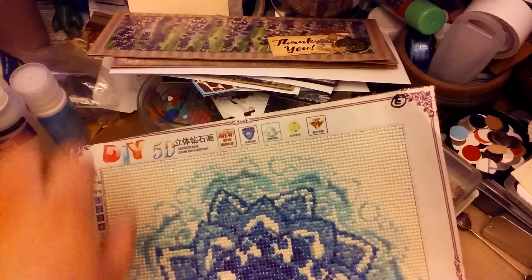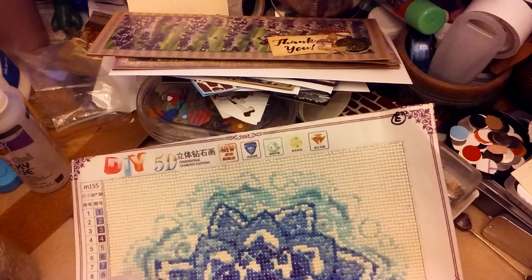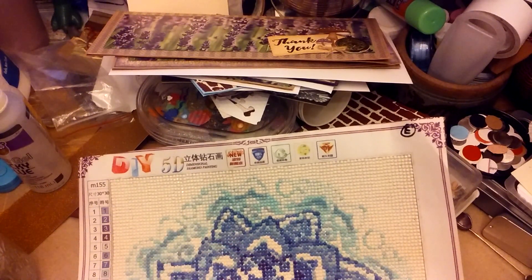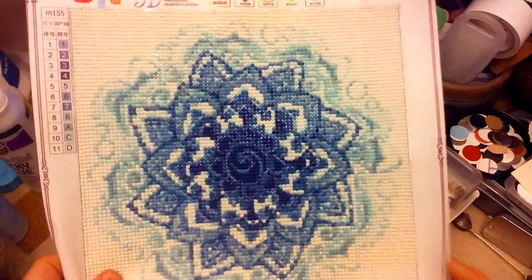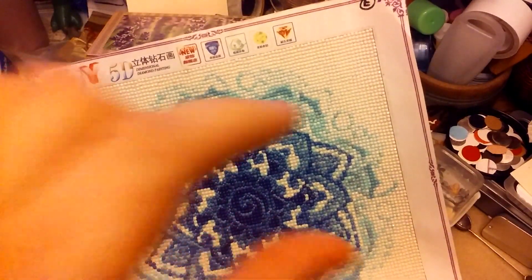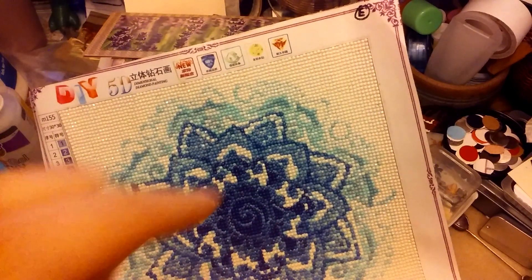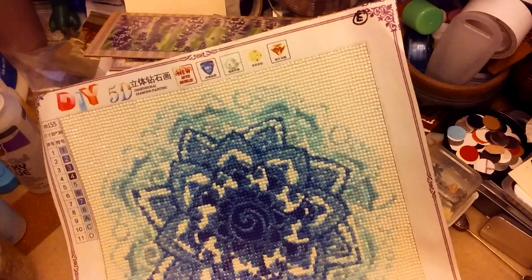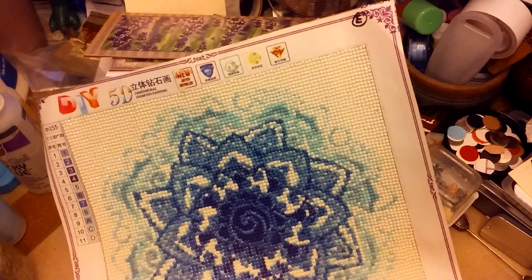I plan on sealing all of them. My two-ounce bottle has lasted a pretty good amount of time — I've sealed that 30x40 Starry Night and then these two 30x30 canvases, and there's still a little bit more. I may have enough to seal another 30x30 or at least a 20x20. I don't plan on keeping the Starry Night, I don't think I'm going to keep the Dia de los Muertos girl, and I definitely don't plan on keeping this Flower Mandala one. So if anybody's interested in those three, I can send it to you. If not, I'll eventually find a frame at a thrift store and sell them for 10 bucks at a craft fair.